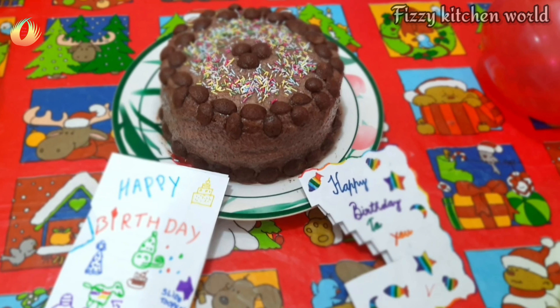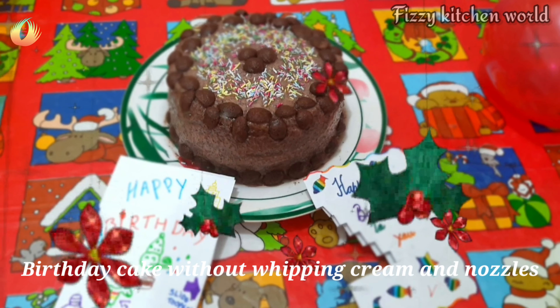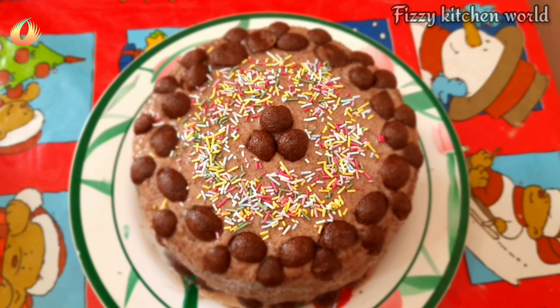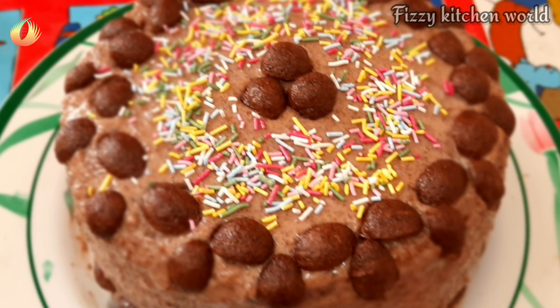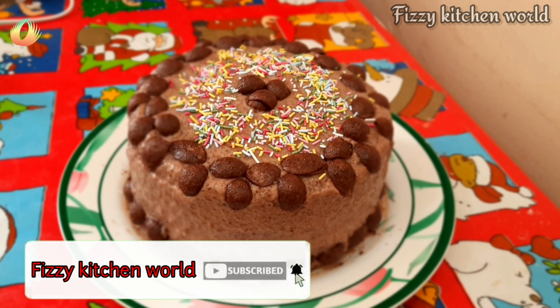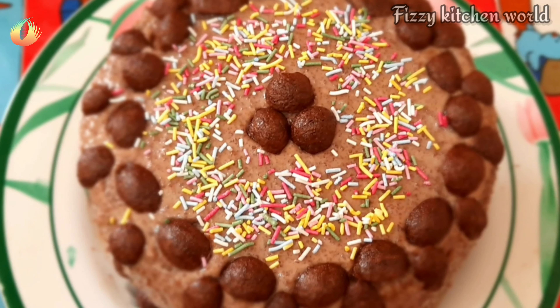Welcome to Fisi Kitchen World! It is very easy for our family members to do a celebration with this recipe.